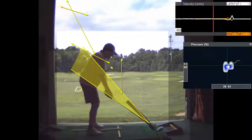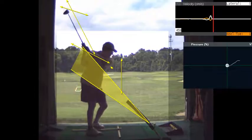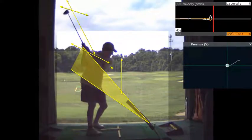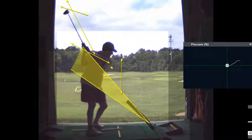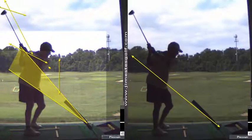This is a good takeaway. Let me ask you a question while I'm back here. Which would be square at the top — this or this? So the face of the club, if you look at the screen here, I'll show you what square looks like. At the top of your swing, square would be more like this.